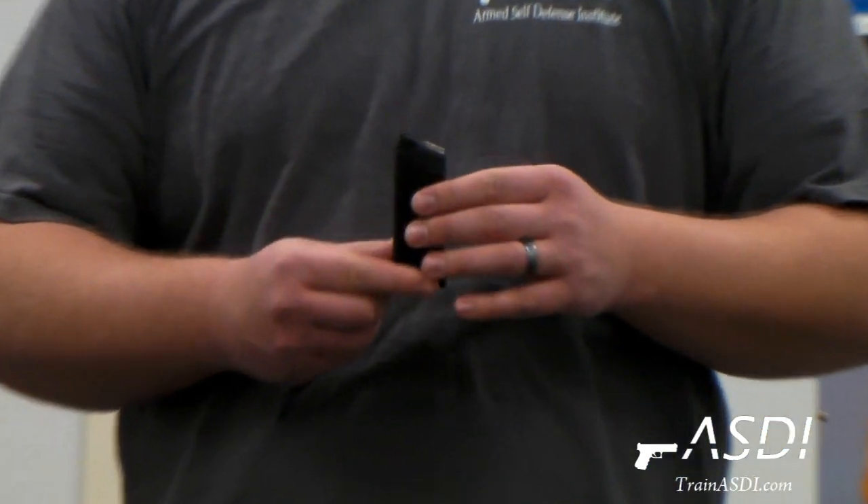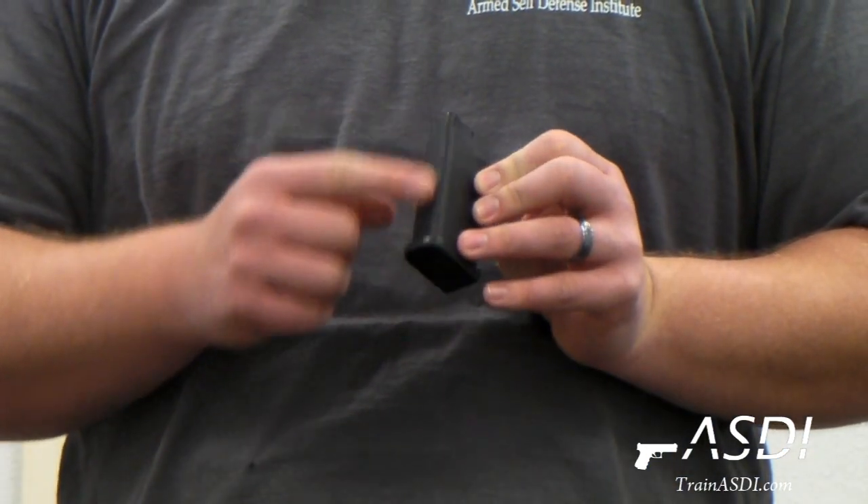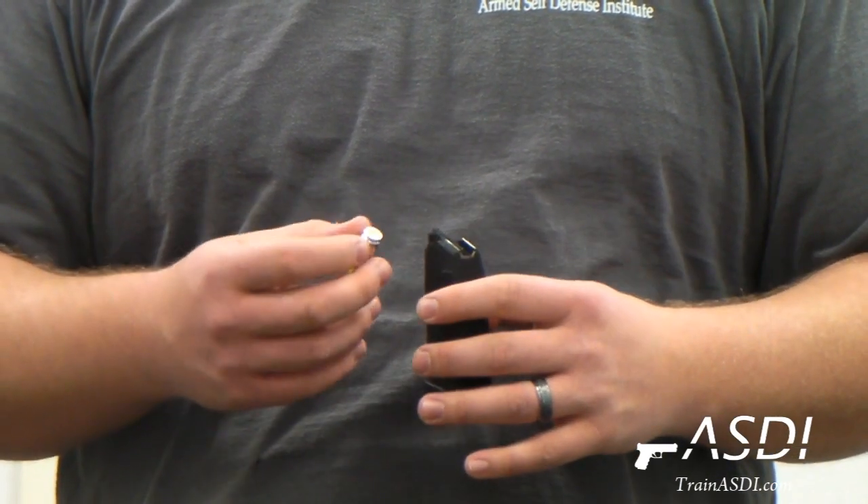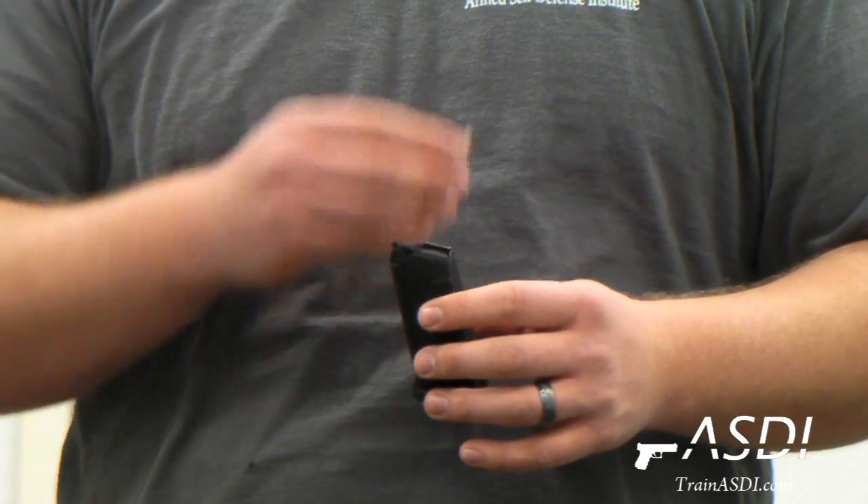What you'll notice about this magazine is you need to first find the front. On this Glock, the front side is here and the back side has these numbers on the back, so you can see the back of each individual round as it slides down into the magazine.